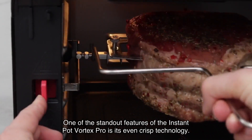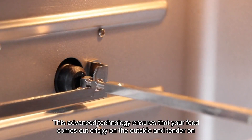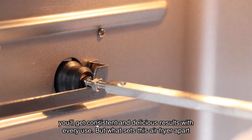One of the standout features of the Instant Pot Vortex Pro is its Even Crisp technology. This advanced technology ensures that your food comes out crispy on the outside and tender on the inside every time — no more soggy fries or unevenly cooked chicken. With the Vortex Pro, you'll get consistent and delicious results with every use.